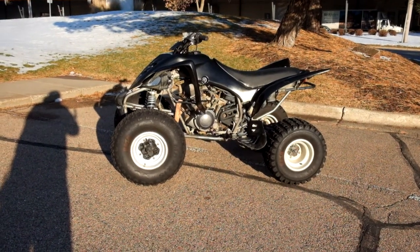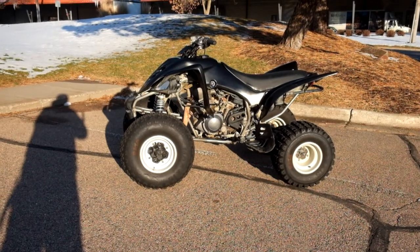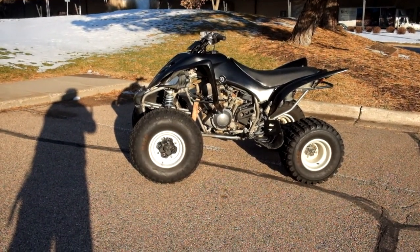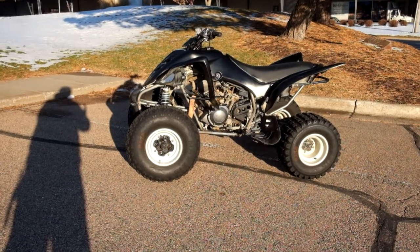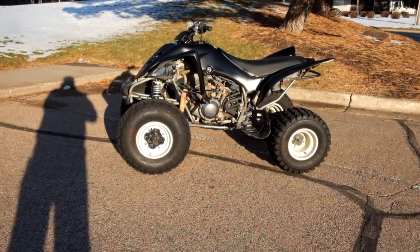Welcome to SimplyRideUSA.com. Today we have an outlet 2013 Yamaha Raptor 350. This sport quad is an outlet motorcycle, which means it will be sold as is. So let's take our walk around it, we'll show it to you, then fire it up.